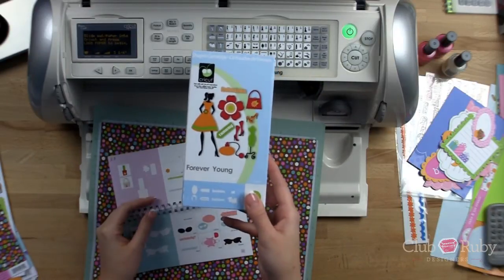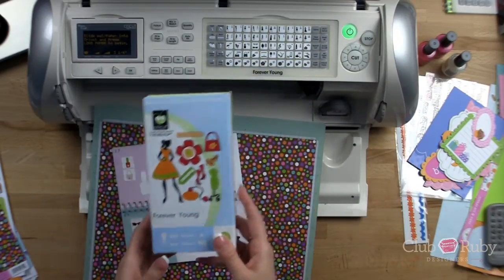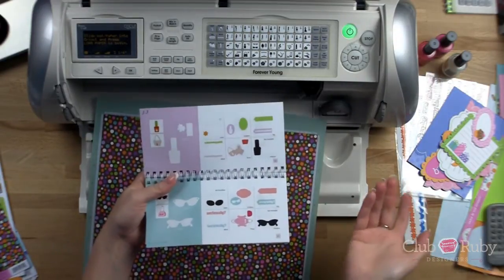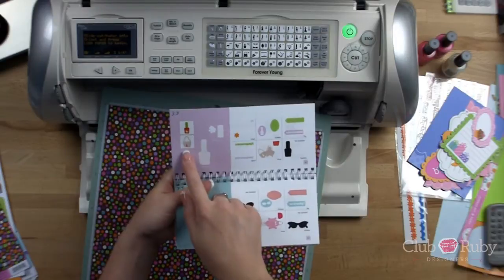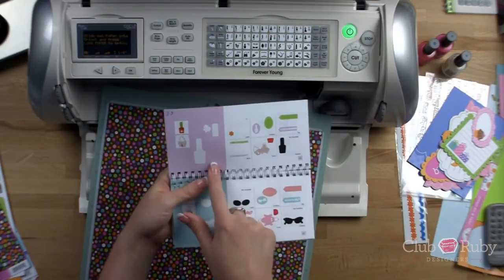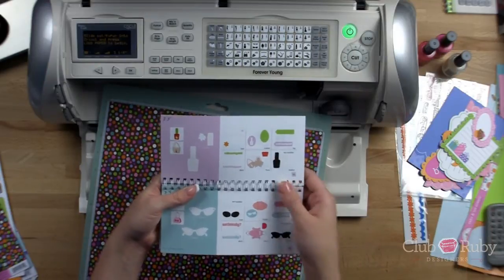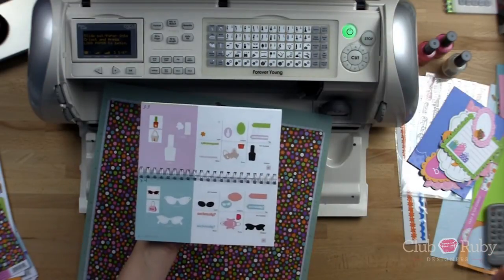Today I'm going to make a fun little gift bag or a little gift purse to give to somebody, like a little girl, for her birthday. I thought we'd fill it with nail polish and it would be really cute because there's a cute little purse in here and it has a little nail polish on it. So we're just going to expound on that and make a cute little gift.